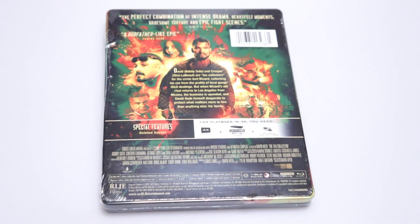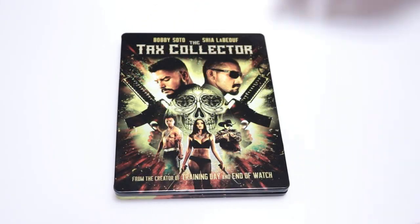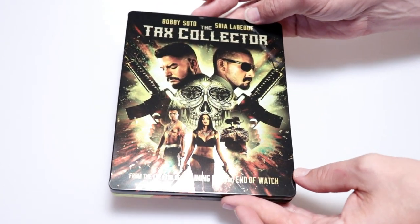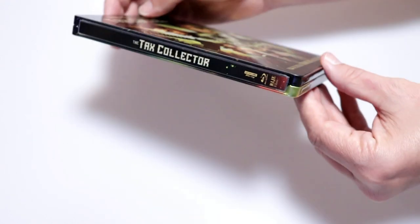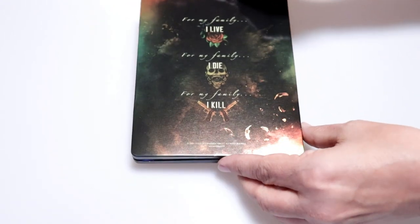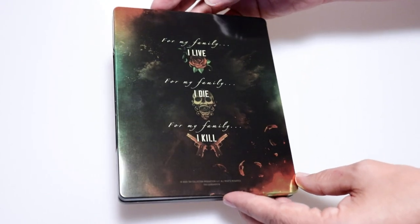I'm going to go ahead and remove this from the wrapper and take a closer look at this steelbook. Okay, I've got the wrapper off. Here's the front of the steelbook with some really nice artwork and some really nice colors, and here's the spine, and here's the back. It is a little bit of a glossy steelbook.